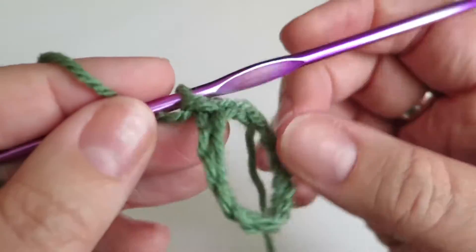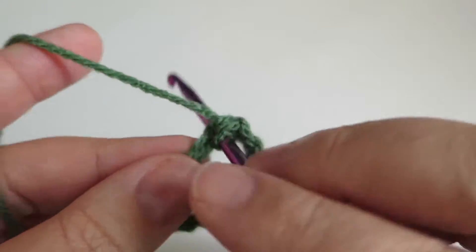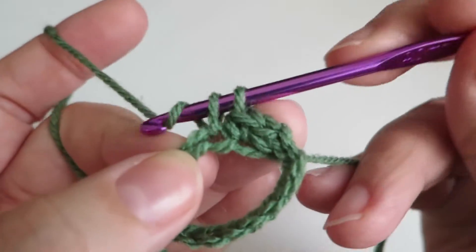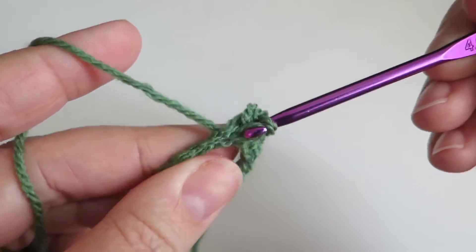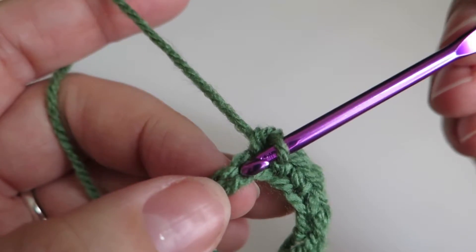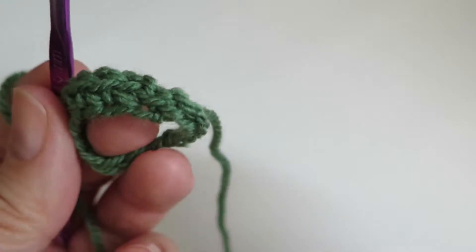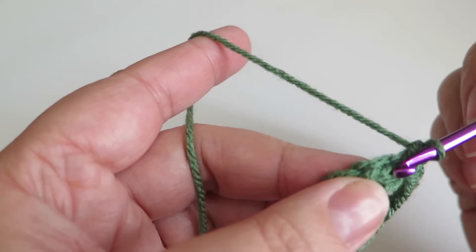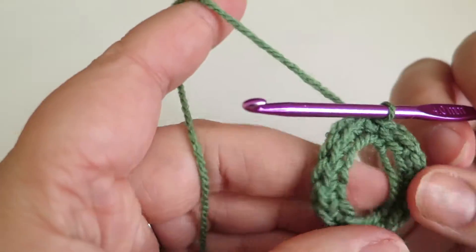I'm going to chain one and do a double crochet into that first space where I already did the slip stitch. I know that as a double crochet — you may know it as a single crochet, but I'm British so I call it a double. Now I'm going to do a double crochet all the way around until I get back to the beginning, so I'll end up with 15 double crochets. Try not to twist the chain as you go around — you want to have that V to work into. I'll come back when I've got all the way around. I've now got 15 double crochets and I just need to slip stitch into that first double crochet. That's the first round.